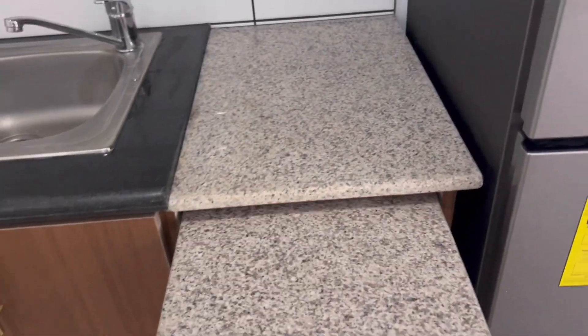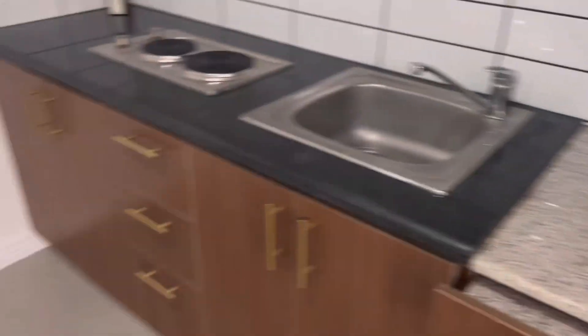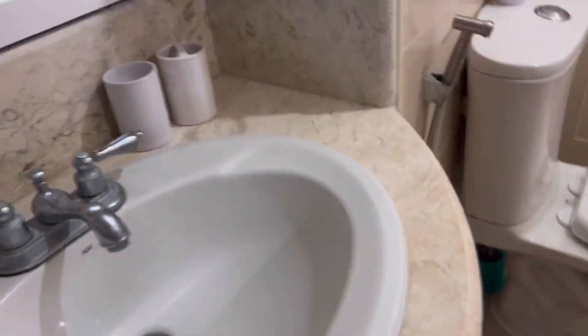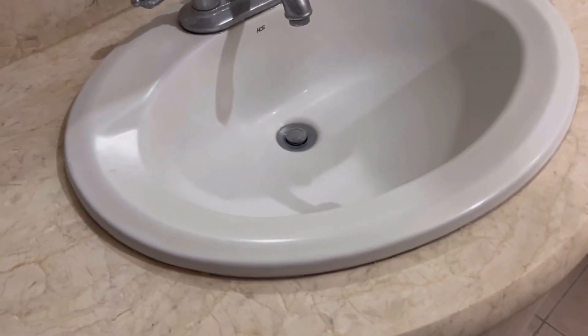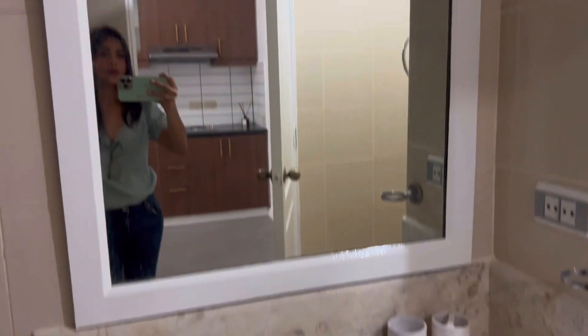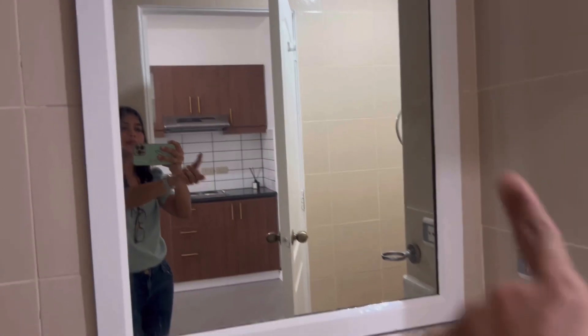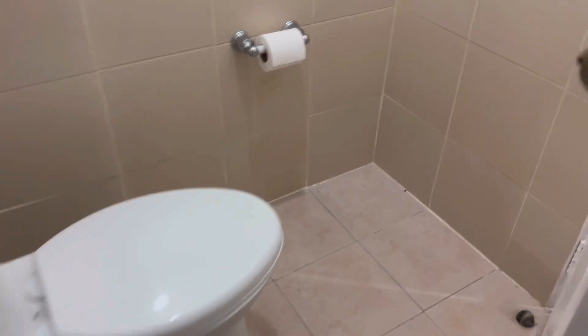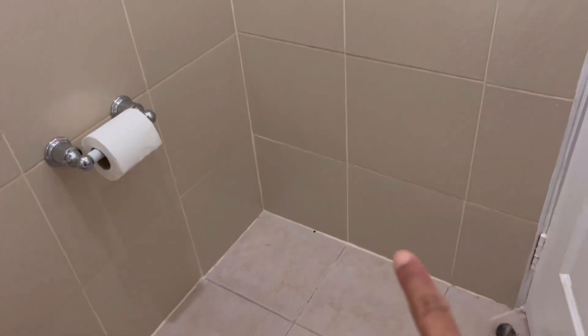There's also a pull-up area for extra workspace. Now let's go to the CR — as you can see, it has a bathtub. We kept the marble because it's actually beautiful. We just painted it white to make it look better than the original brown. Here's the toilet bowl, and depending on the buyer, they can add a cabinet on the side.